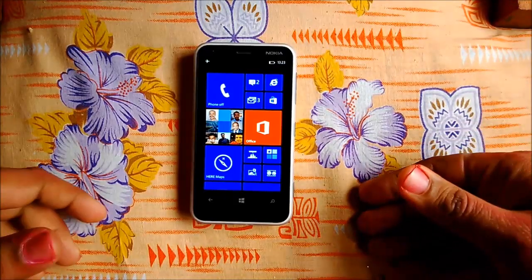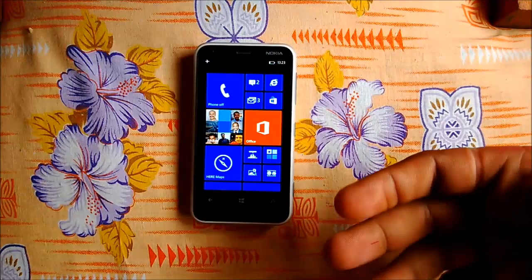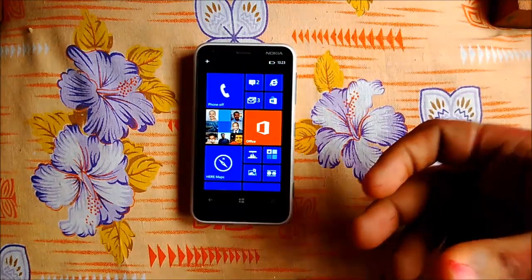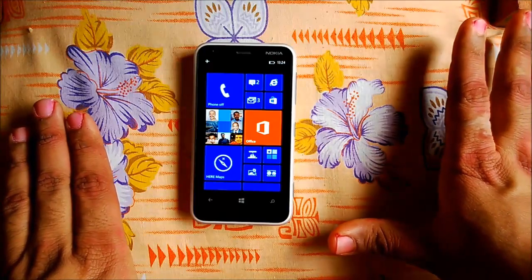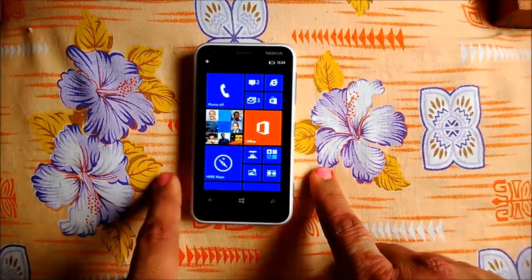Battery life depends on how you use it. For general use, the battery is going to easily last around 14 to 16 hours. You won't expect anything more than that.